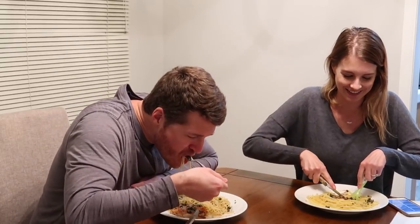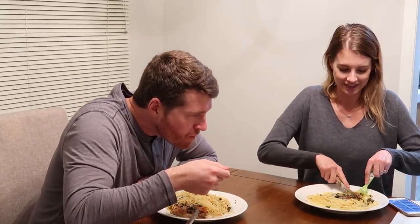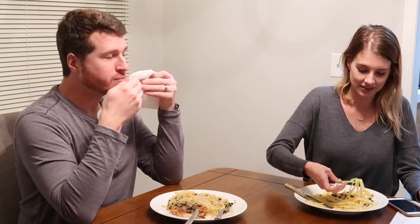Everyone wanted to know about future children. I barely have one right now! Do we want more kids? Yes, we want more kids. It's hard to know what future Ben and future me are going to want, but as of right now, we want more kids.